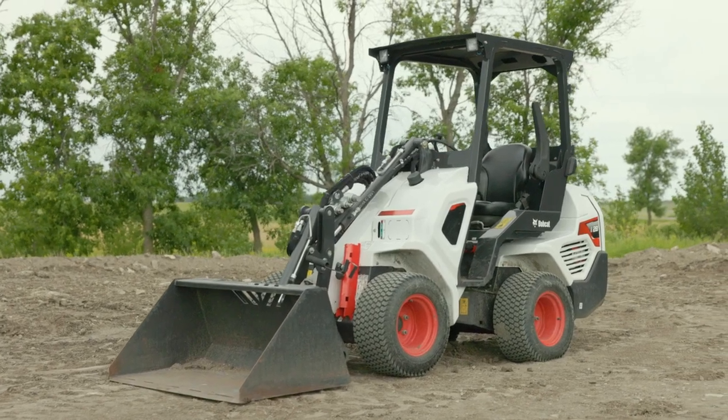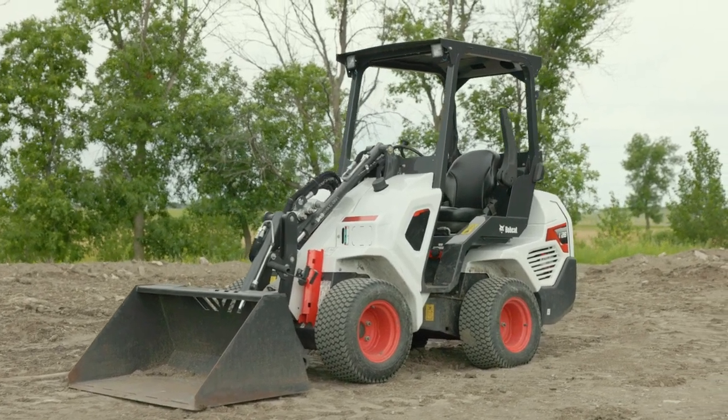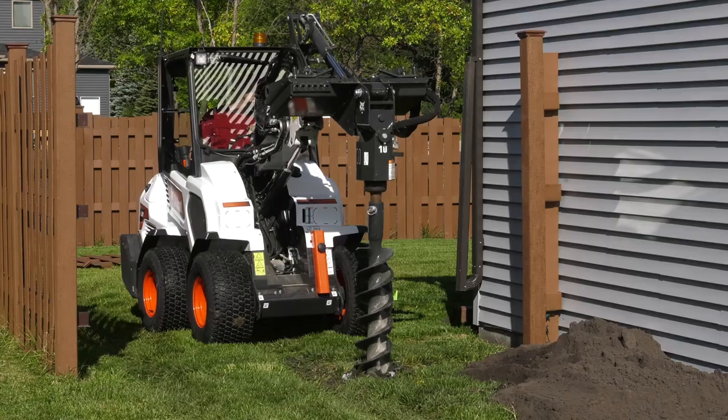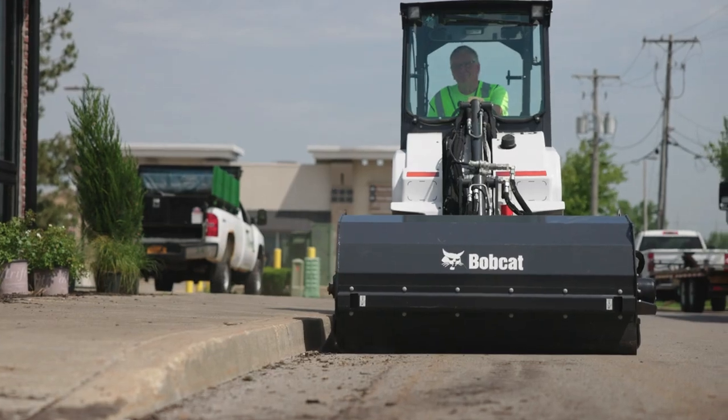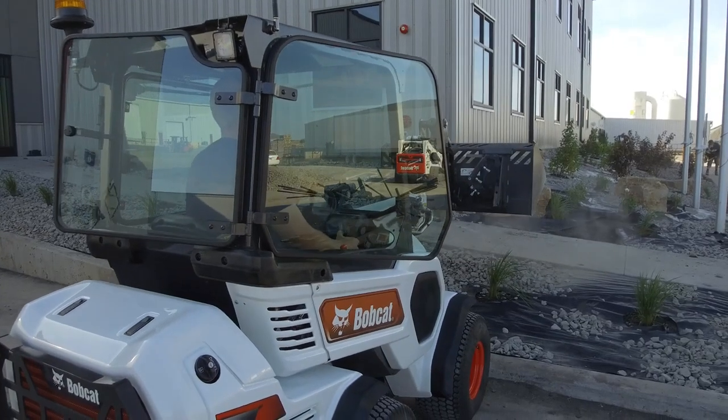Hi, I'm Mike Fitzgerald with Bobcat Company. Let's take a closer look at the Bobcat L28 Small Articulated Loader. This small versatile loader is easy on turf and capable of taking on a big workload. The L28 is ideal for landscaping, tree service, light construction, and grounds maintenance applications.